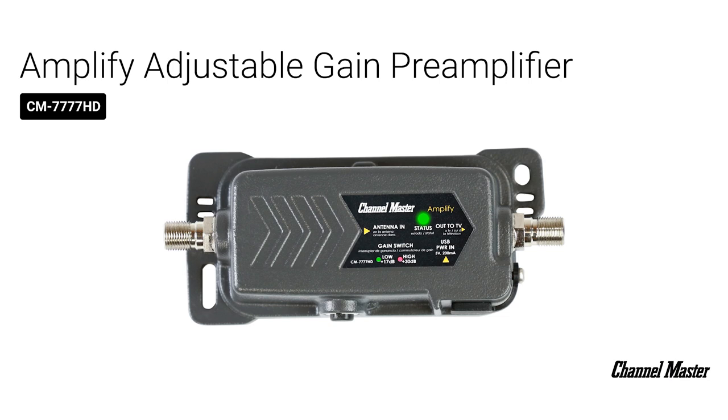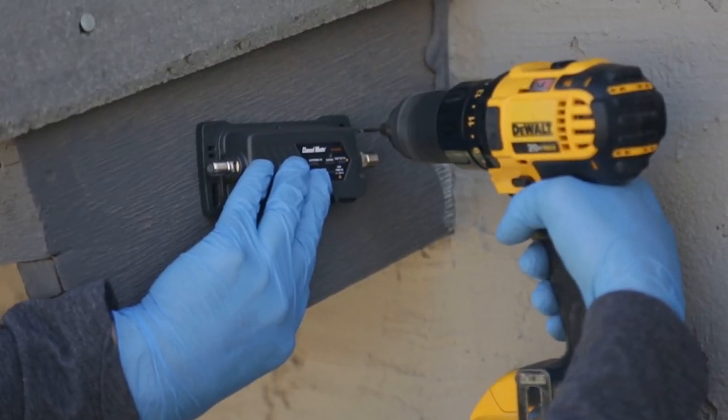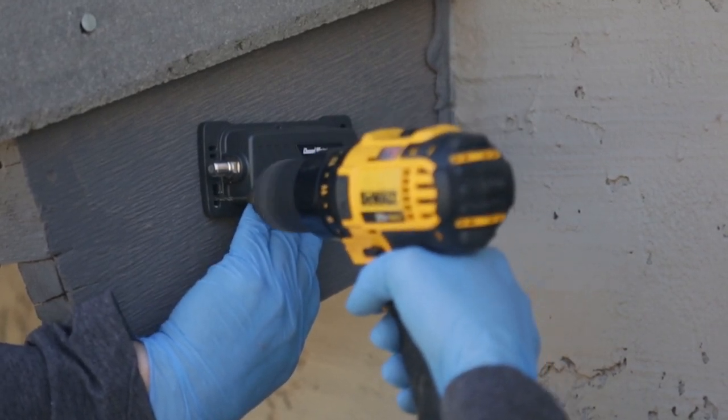We will now mount the preamplifier, the Channel Master Amplify. Keep in mind it's important to mount the preamplifier as close to the antenna as possible to avoid loss of signal before it has a chance to be amplified. For this installation, we will hold the preamplifier flat against the eave and drill a couple of 1/8-inch pilot holes before using screws to mount it in place.